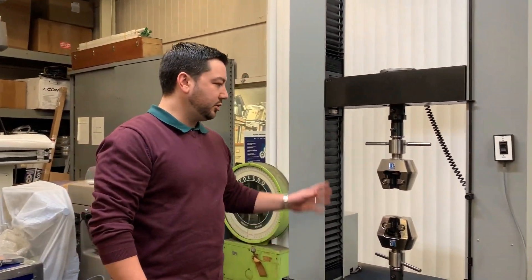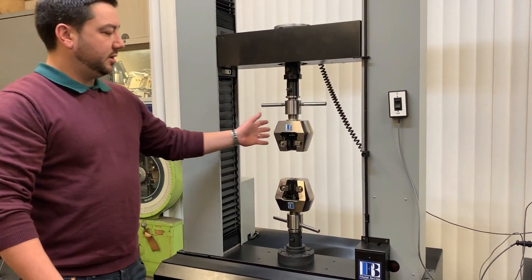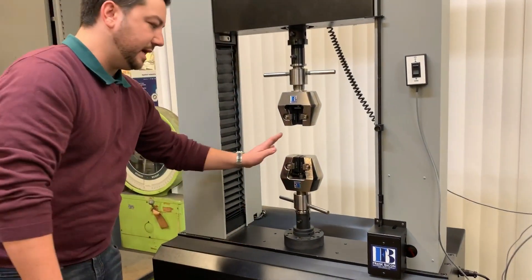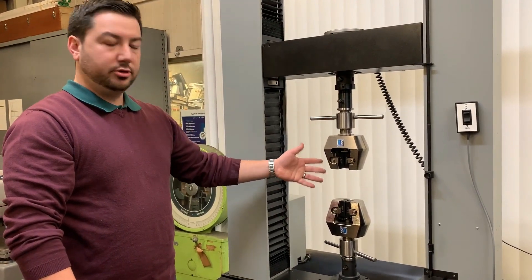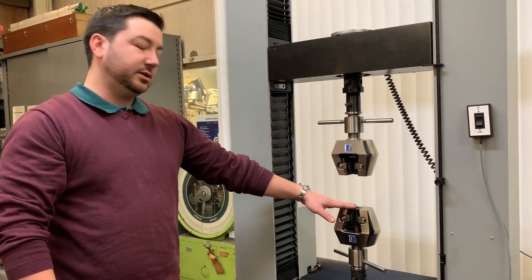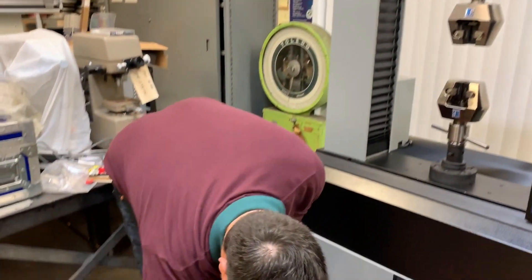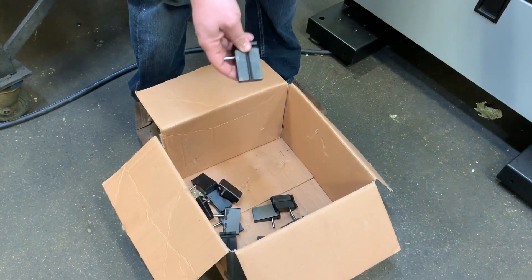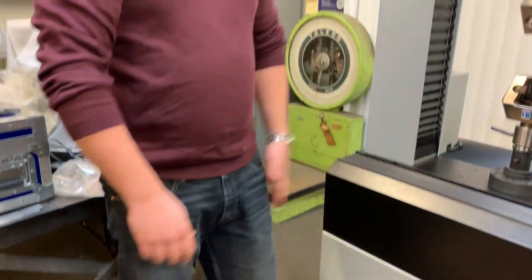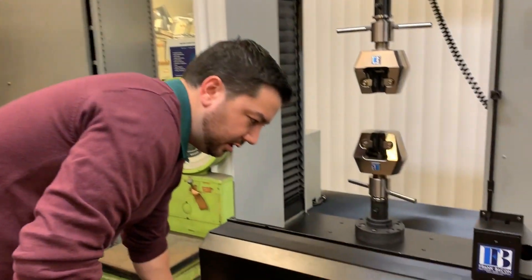We're getting ready to start a test, and I wanted to go over some of the accessories that we can provide for any of our frames. These are a pair of 100 kilonewton Frank Bacon wedge grips that we've designed and sourced. They come in two different sizes: 25 kilonewton and 100 kilonewton. A nice bonus feature is that instead of charging for every single face, we include a whole set of faces for any specific thickness and size — both V's and flats. Five separate sets of wedges for the 100 kilonewton and four separate sets for the 25 kilonewton.